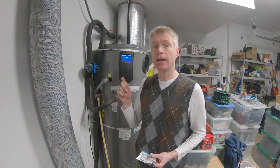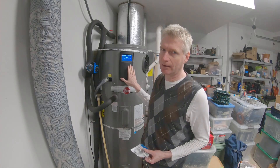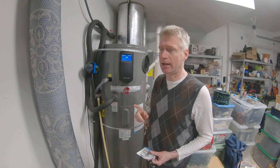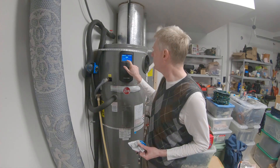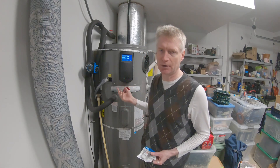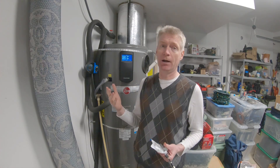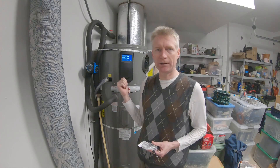If you have Home Assistant, you can use the Econet integration to read values from the cloud and control this device. However, you will not have full access to everything — for example, in the status section you have values like the temperature of the top and bottom of the tank, and you don't get that through the cloud, and of course not in real time.